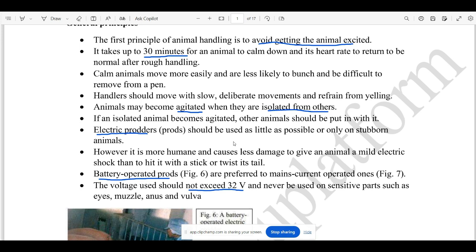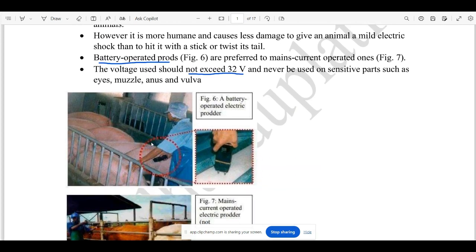This is not an electric shock. If you are able to use these on animals, it is not an electric product for the animals. If you are able to move the animals, it is not as suited to staying.